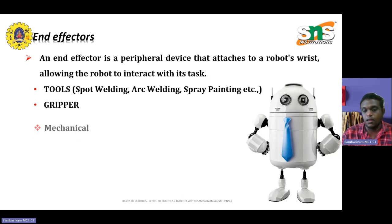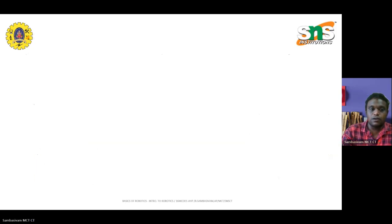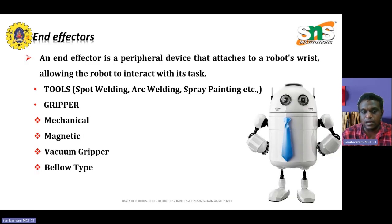These tasks can be done by grippers in different ways. One is mechanical, and it can be a magnetic, vacuum-based, or bellow-type gripper. Based on the different applications, different types of grippers are used. Normally, the end-effector comes down to two conditions: tools for performing a certain task, and grippers to hold or pick and place materials.